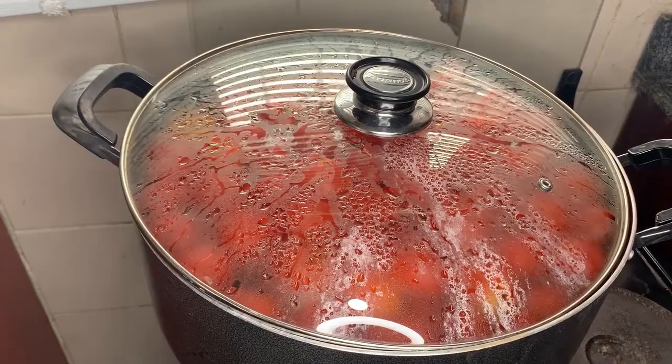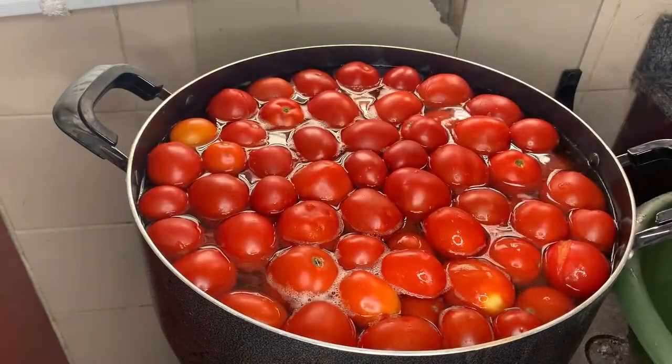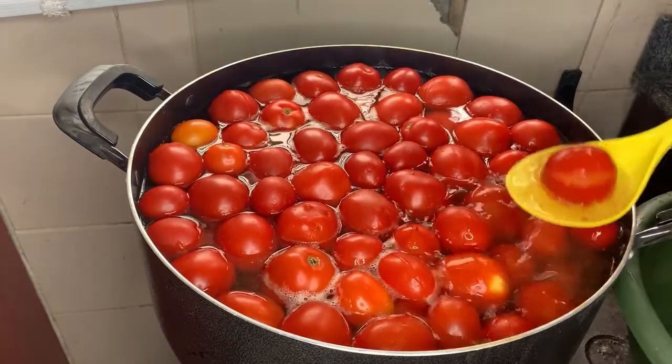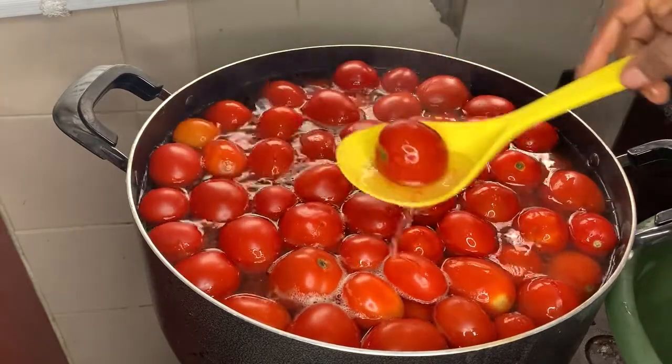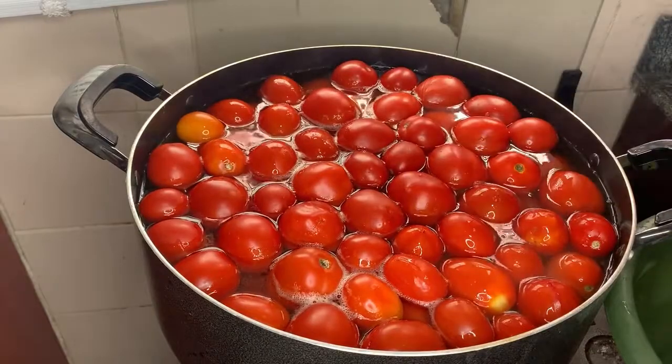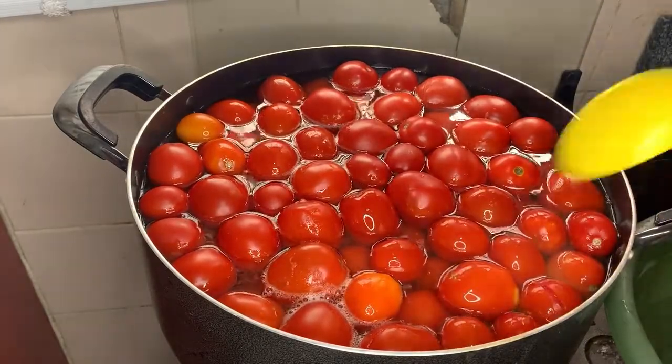Some of the tomatoes are about to have their skin removed because they've been blanched. You can see the skin has started peeling off. The next thing to do is to put them straight into cold water.